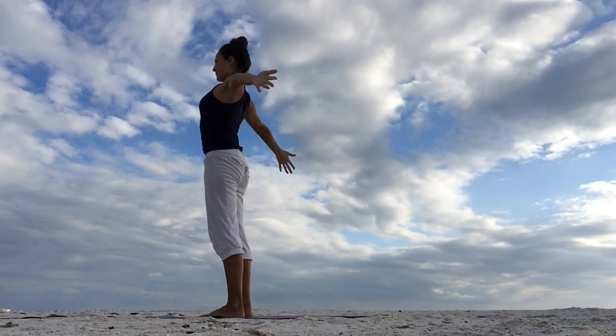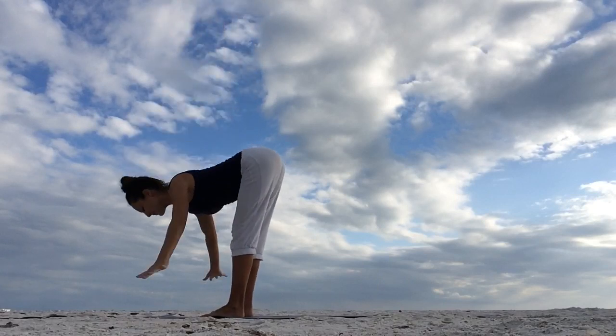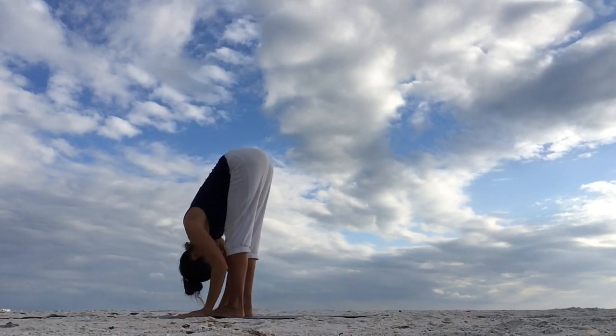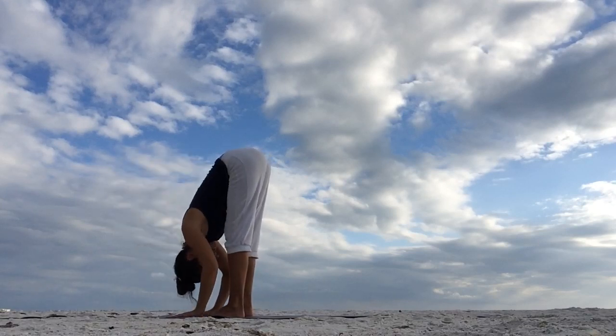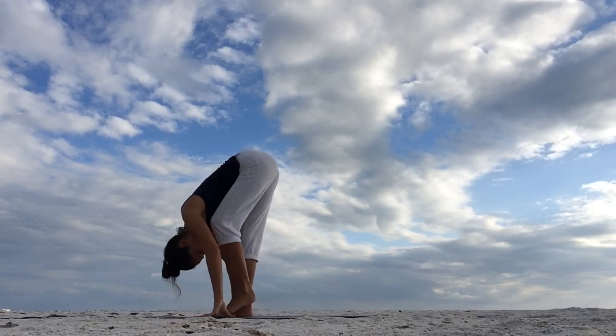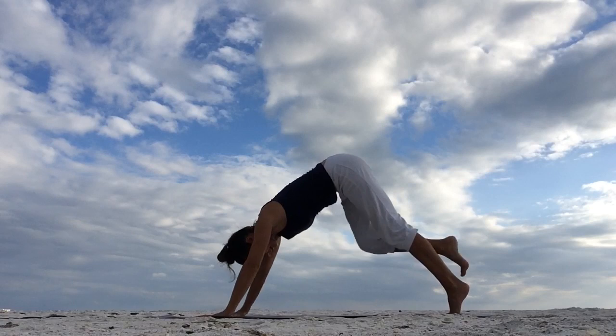And again on the other side. Inhale, circle the arms down, round and up. Exhale, bend forward. Inhale, flat back, come up halfway. Exhale, lower down. Inhale, step your left foot out to the back. High lunge. Exhale, downward facing dog.